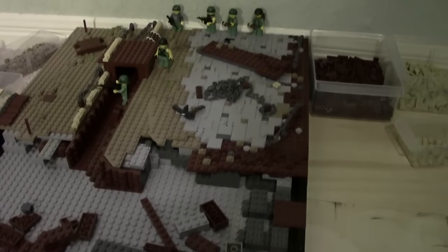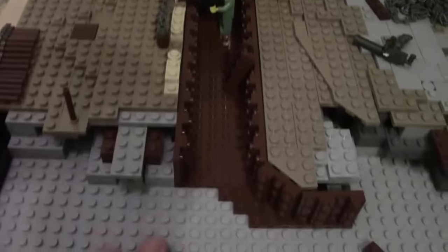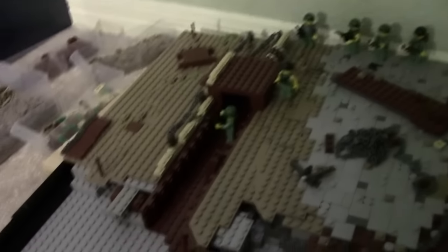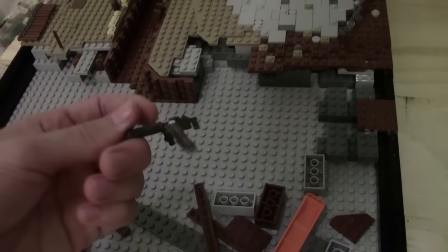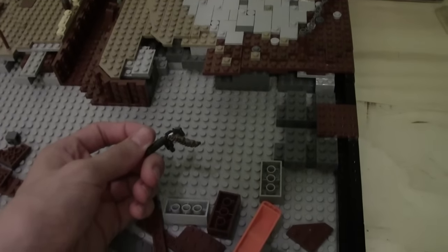There it is. You have a US trench right here, about this high — their heads come over the top. Then you have a bunker, kind of like the houses, with logs and sandbags all over. My plan is to have another little bunker thing right here, except it's going to have netting on it and an M1917 machine gun, with this guy shooting that.